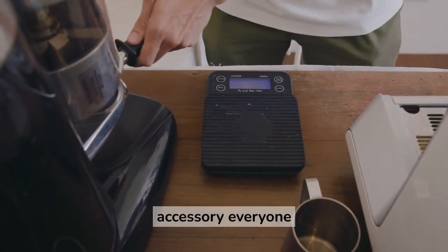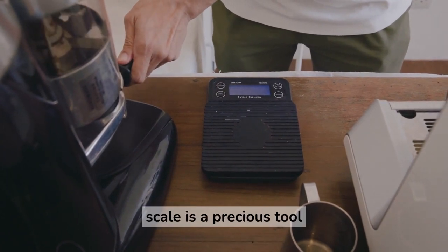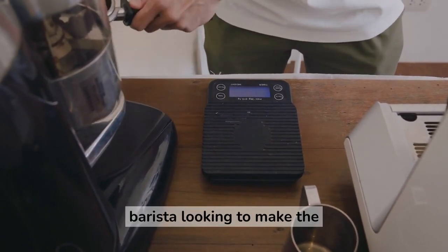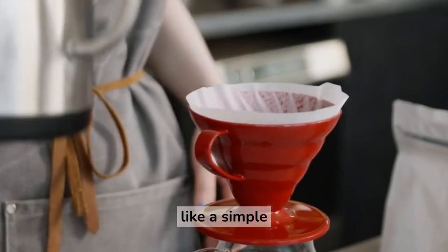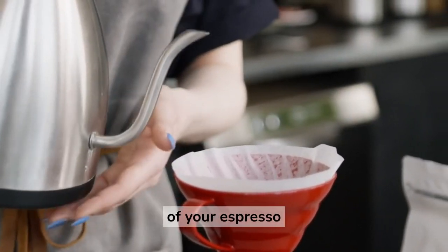The second coffee accessory everyone needs is a coffee scale. A coffee scale is a valuable tool for any home barista looking to make the perfect espresso. While it may seem like a simple accessory, a scale can actually make a big difference in the quality of your espresso shots.